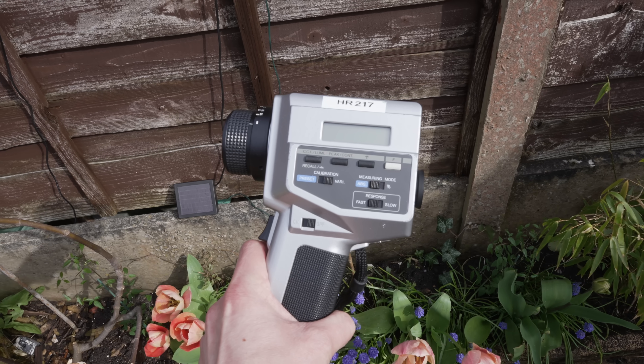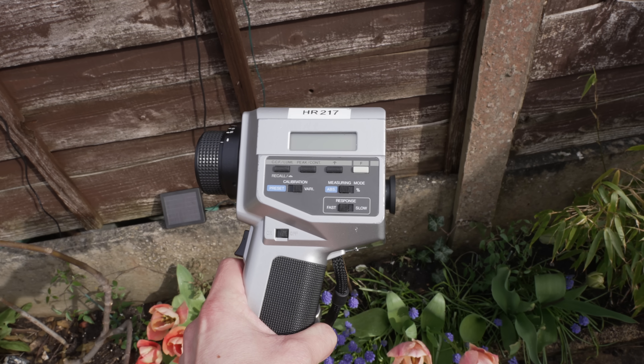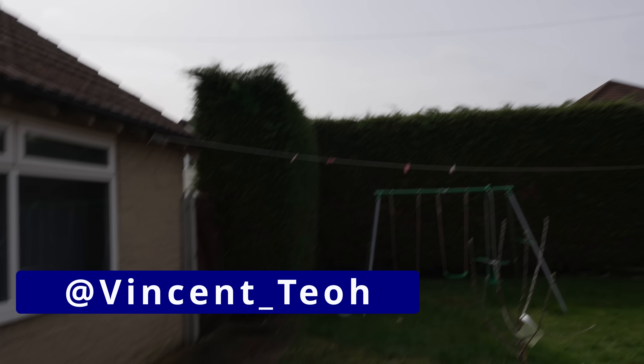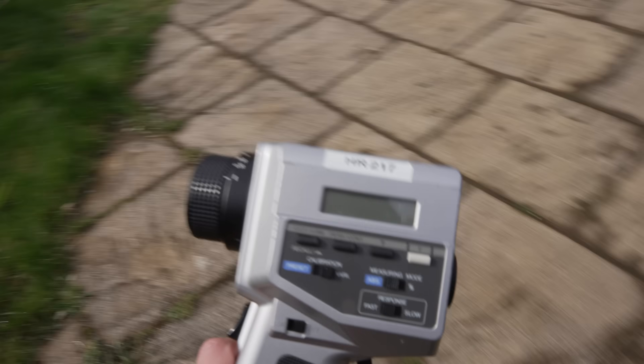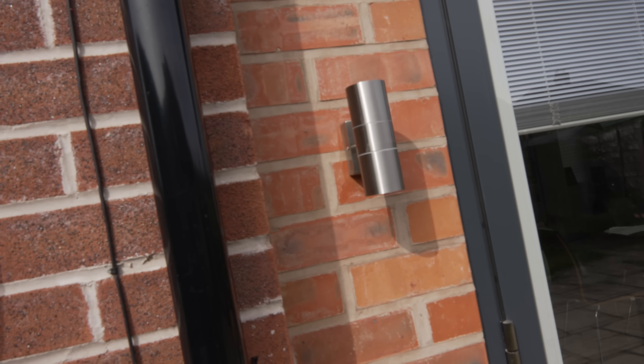This is the Konica Minolta LS100 luminance meter, and we're going to measure the nits of some of the objects we can find in my back garden. It is not a sunny day — there is some sun, but it is not blazingly bright, unlike Florida or Dubai. Let's kick things off by walking across here and pointing the luminance meter at one of the more reflective objects I can find.